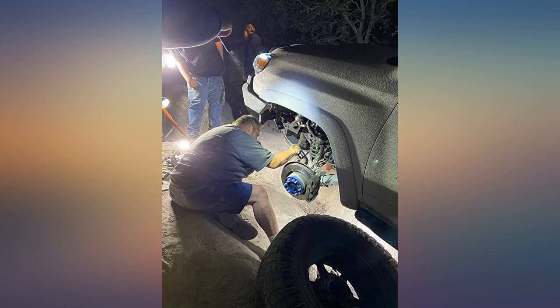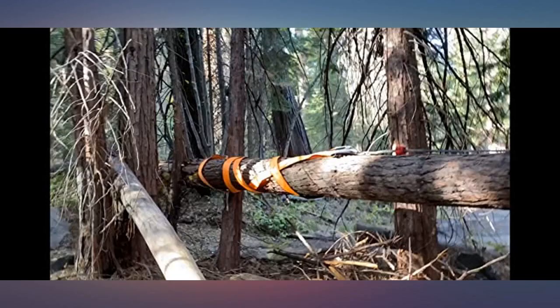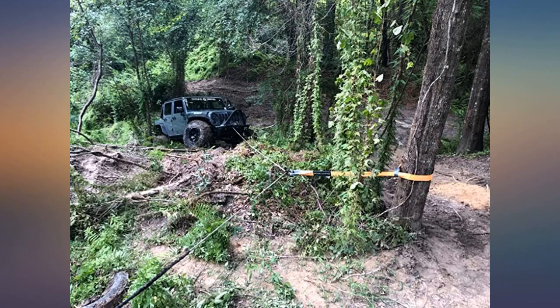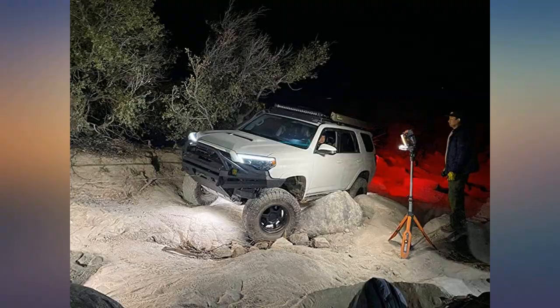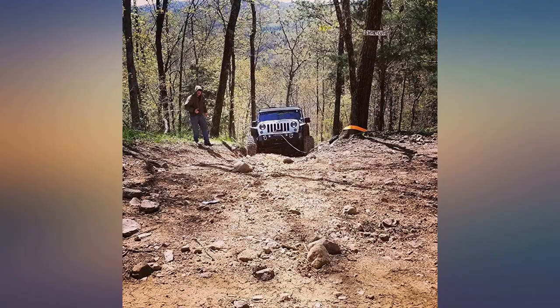As with most online purchases, I expected just basic product packaging for a tree saver strap. This company has done very well with their product packaging and presentation. Including a bag for the strap was a big plus to me. They also include a couple of information cards and a sticker. Great to see small details like this still being used.